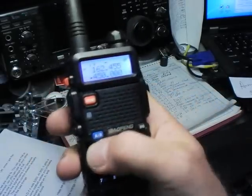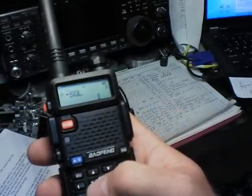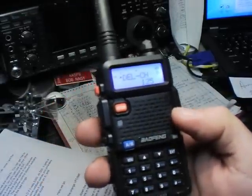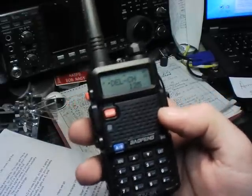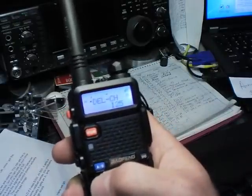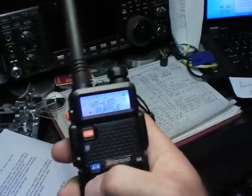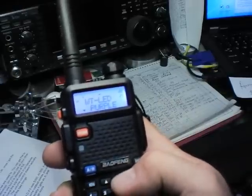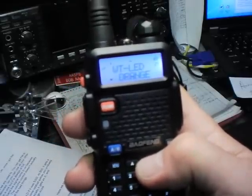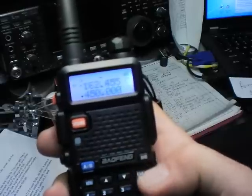That's basically how you get to the menu item you want. Hit menu, then use the arrow keys or keypad to navigate to your item. Hit menu again to actively set it. Then use the arrow keys to change the value on the screen. Once you've got what you like, hit menu again — it says 'confirm' — and then exit.